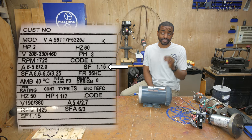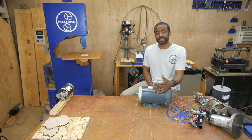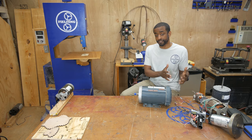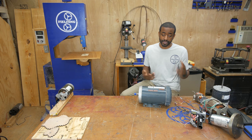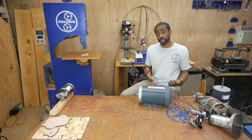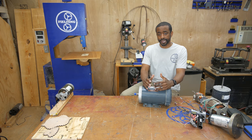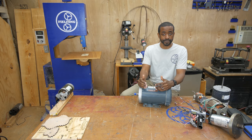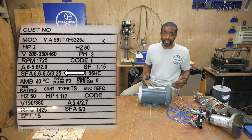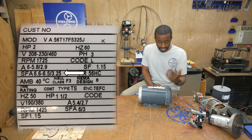Next we've got service factor, or SF. In this case service factor is 1.15 — this is basically the manufacturer telling you how much load this motor can handle above what it's been rated for, and this is only for brief periods of time. This motor can handle 115% of two horsepower for short periods, but keep in mind that reduces the life of your motor. SFA is service factor amps: how much current the motor will draw if you're using it at full service factor — 15% above two horsepower.